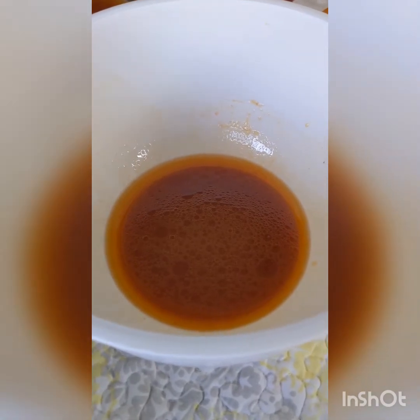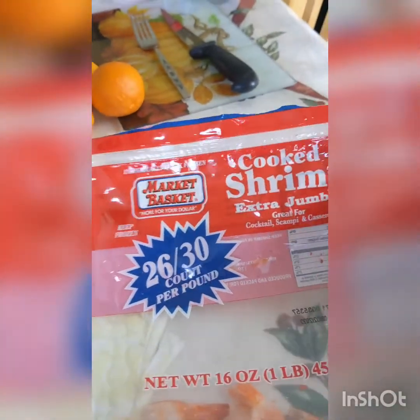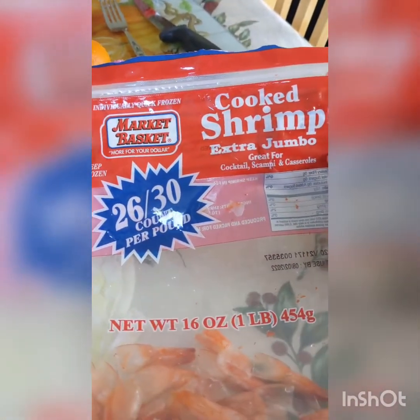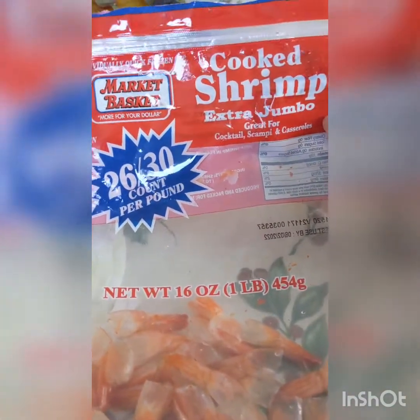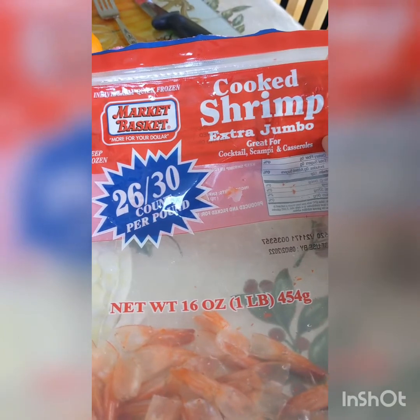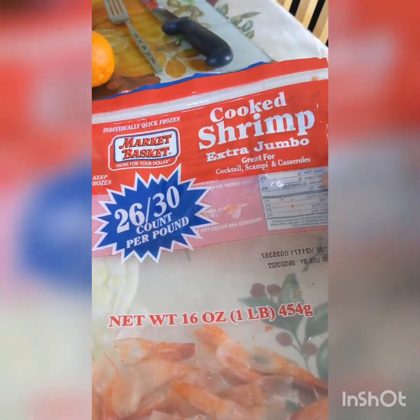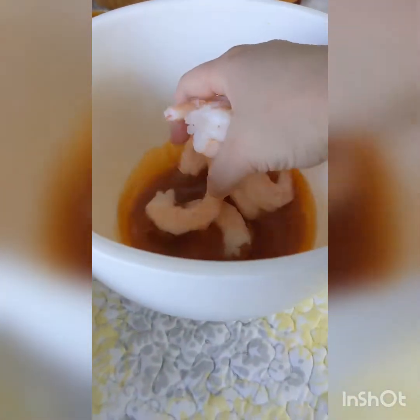Now to the medium-sized bowl with half of your sauce you want to add your shrimp — about a pound of shrimp. I've already deshelled mine. I'm using fully cooked jumbo shrimp. I let them defrost for about 24 hours, took the shells off, and rinsed them. These are easier than cooking from raw because they only take about two minutes — you're basically just heating them up, so I definitely recommend using this if you can.